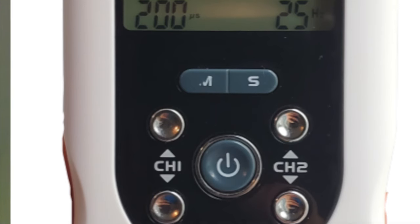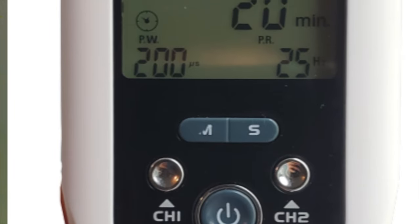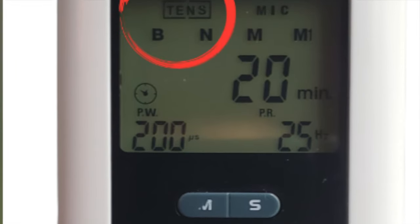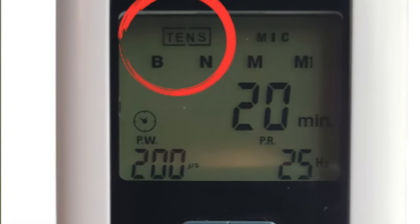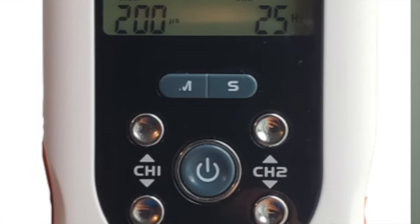In terms of which devices you can use for this TENS unit therapy on your vagus nerve, one of the best options is a regular TENS unit. Just make sure that it's digital so you can set the threshold settings precisely.